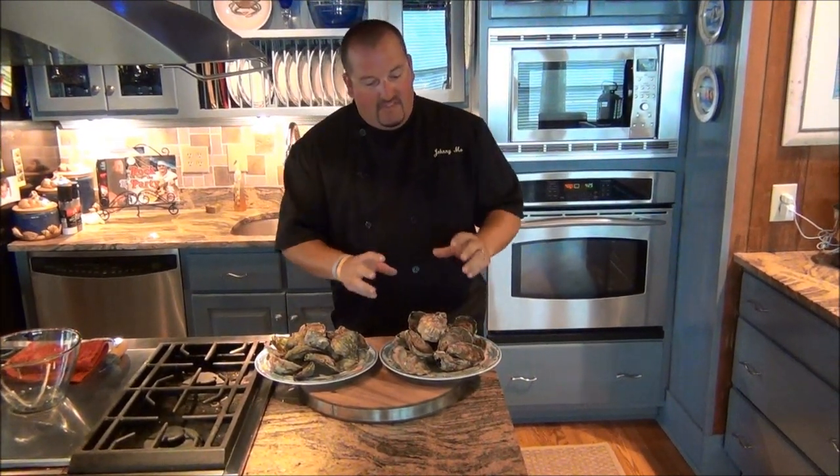Hey everybody, I'm Johnny Moe the Musical Chef and today we're talking all about oysters. That's right, oysters from the Chesapeake Bay and oysters from the Atlantic Ocean. First, let's talk about these great ones here. These are oysters that are grown right on the Atlantic Ocean in Willis Wharf, Virginia by H.M. Terry Company.